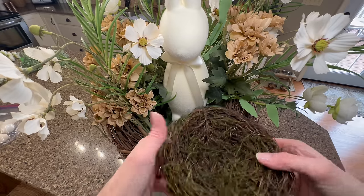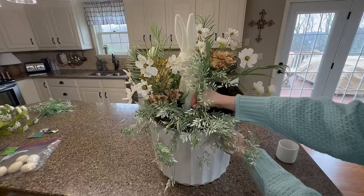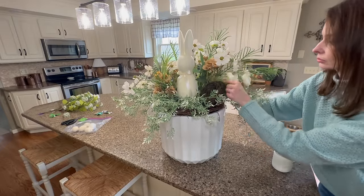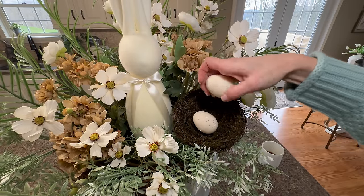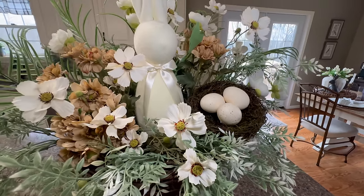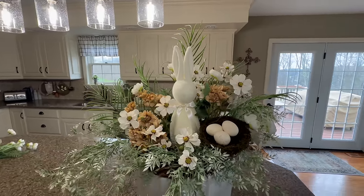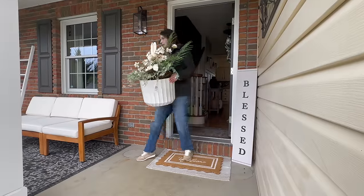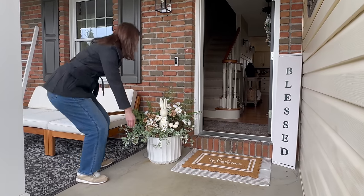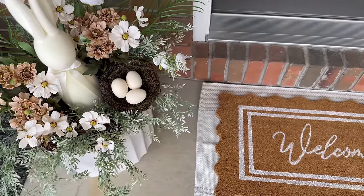Nestled just to the right in front of the bunny, I'm placing an adorable nest from Michaels, then adding dangly stems in and around it to fill in and complete the greenery. Repeating elements in your decor is a designer trick for a cohesive look — I have birds in the wall art outside and now I'm pulling in another bird element with a nest and speckled eggs. An important tip when arranging faux florals: go back and intertwine the pieces for a more uniform look. I absolutely love how this turned out and I'm setting it right next to the front door.